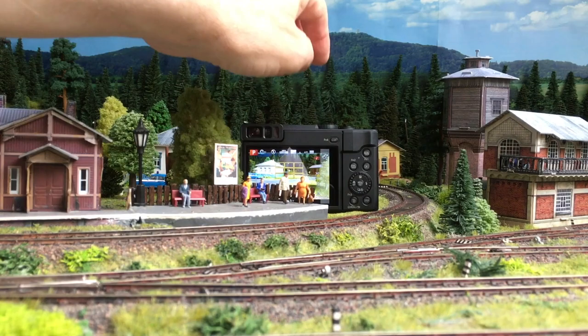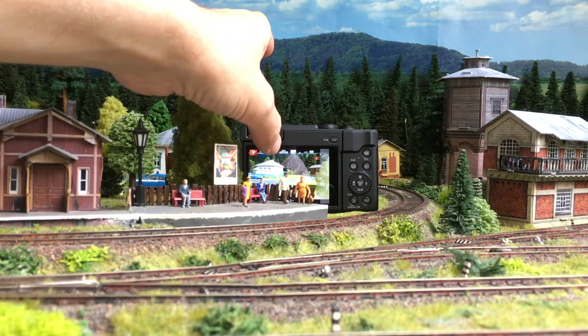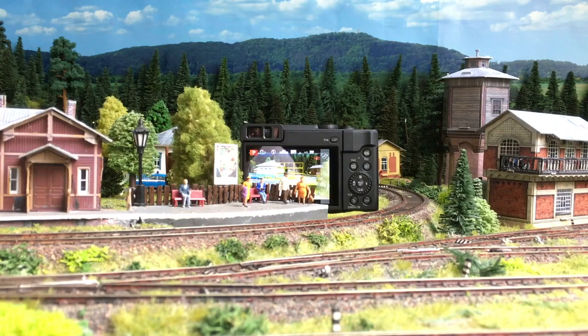One of my favorite shots is this one — I just removed the house that was here. I have a possibility to take this shot with the village house and the wood in the background. The foreground is not sharp, with the tree, and that's how I like it to be. Let's put the focus in the background and have a train passing by.